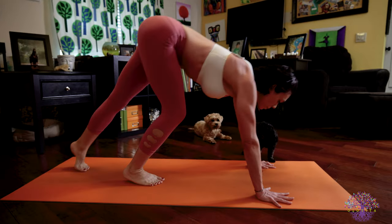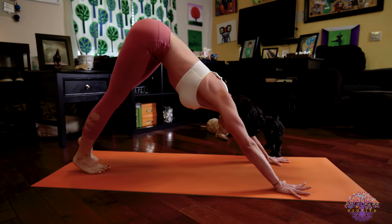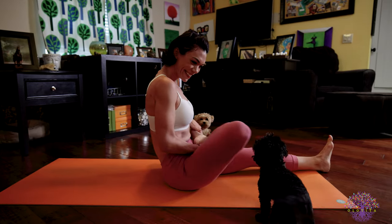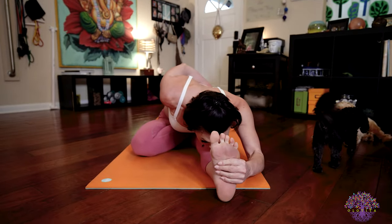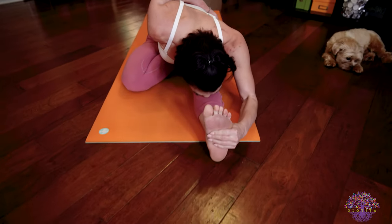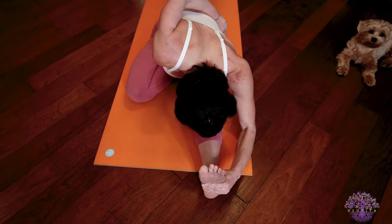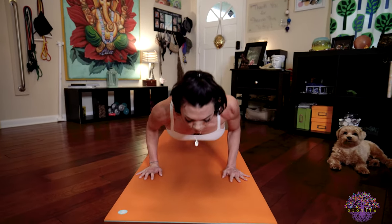Exhale, press back through to down dog. Walk or jump through and have a seat on the floor for Ardha Baddha Padma Paschimattanasana: bring that right foot into half lotus or towards half lotus, wrap your right arm behind you, bind your toes. On your exhale, fold forward out over that straight left leg. In the full expression, your stomach, chest and chin rests on your thigh and shin, reaching the crown of your head forward towards your toes. Keeping your breath strong and bandhas active — make sure the arm that's binding continues to activate your back muscles and isn't letting that shoulder droop down and forward. Inhale, lengthen your spine. Exhale, release, cross your legs, step or jump back into Chaturanga Dandasana. Inhale, upward facing dog. Exhale, downward facing dog.